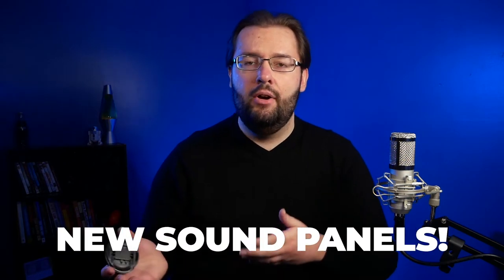What's going on guys, welcome to my channel, I'm John the video guy. In today's video it's going to be a little bit different — let me show you guys my new acoustic sound panels and how I'm going to install them in my YouTube studio.